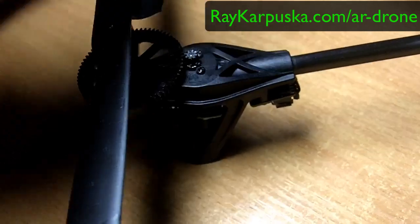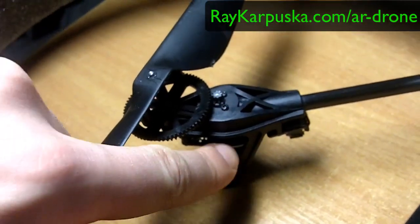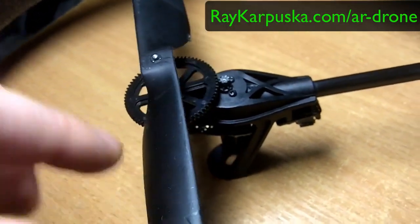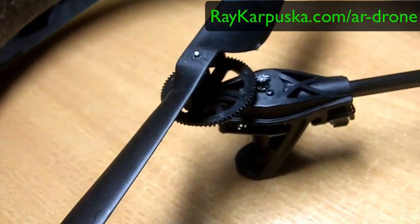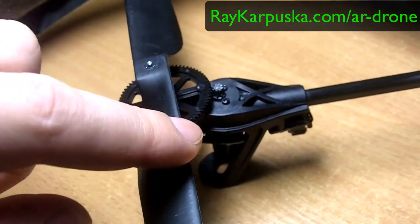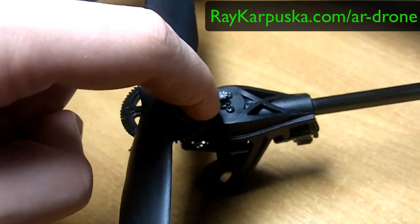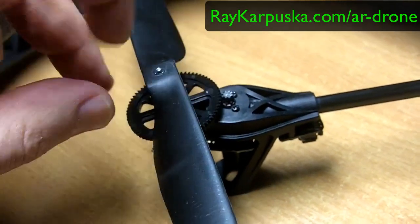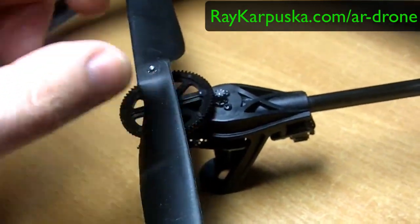Buying a whole new motor isn't really the solution for me — the motor costs about 40 or 50 pounds. What if we just replace this one pin? I recently ordered a replacement from a company in Germany. If I can fix it, it'll cost about 15 dollars per piece.